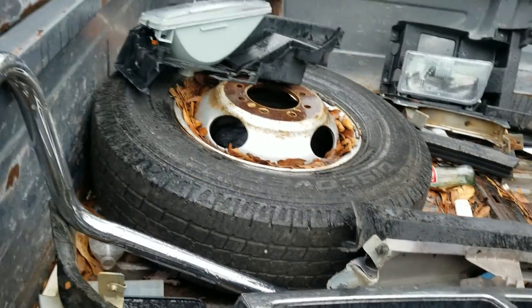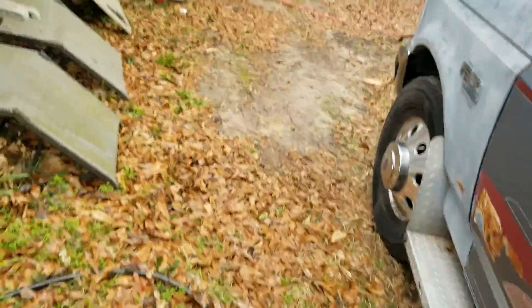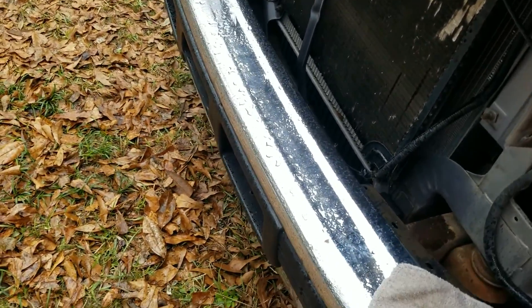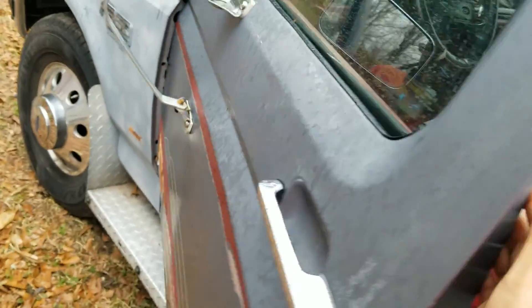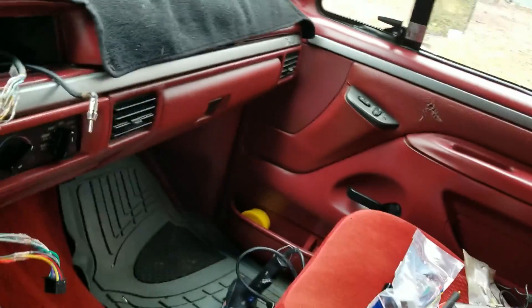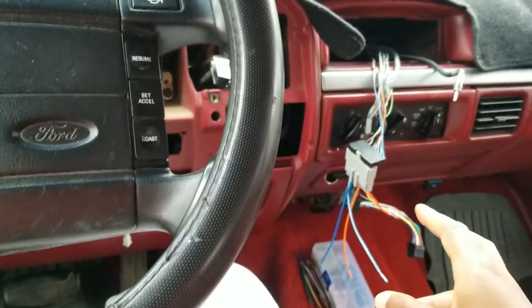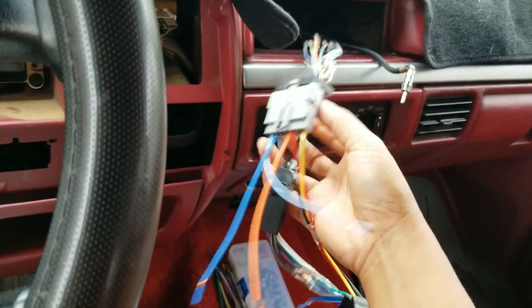I have all the little stuff left back here that I haven't put on yet. The header panel goes right there. Let me get in the truck because it's loud out here. As you can see I've got the dash ripped apart — I've got the cluster back there, radio, all these radio wires, all this stuff. When I got this truck it had no radio; they had cut all the wires out.